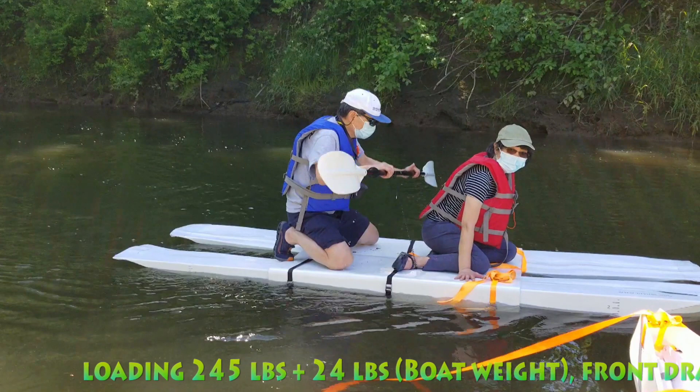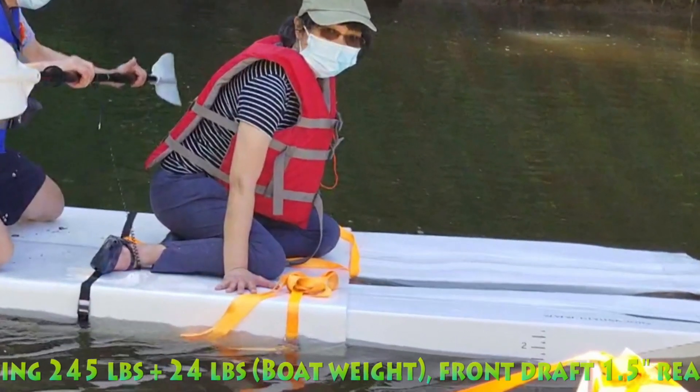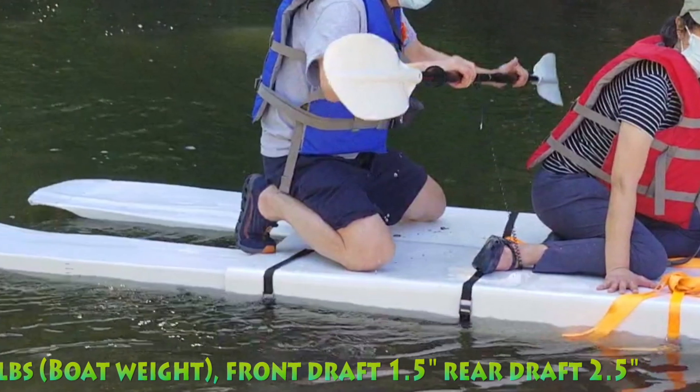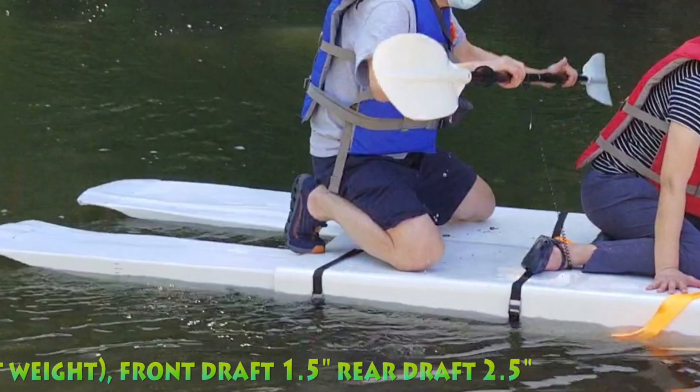With two people and the total weight of the boat at about 270 pounds, the drop at the front is 1.5 inches and the back is 2.5 inches.